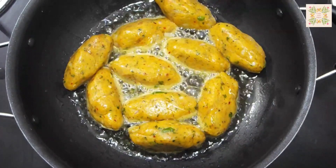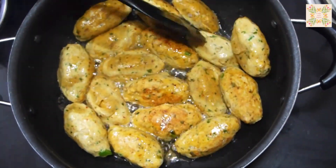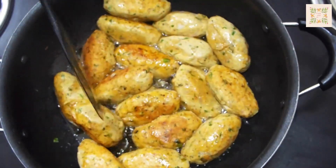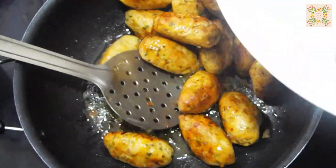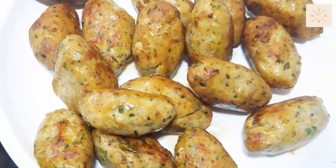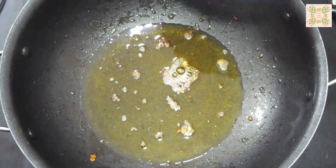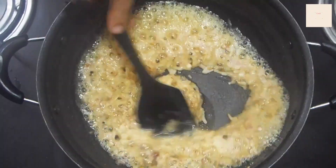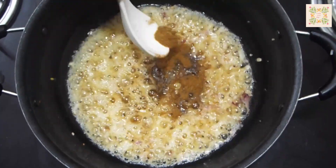After heating the pan, I will add more oil — about 2 tablespoons. After heating, add 1 spoon of oil to the pan and fry the kebabs.